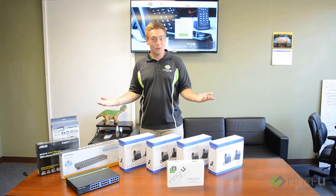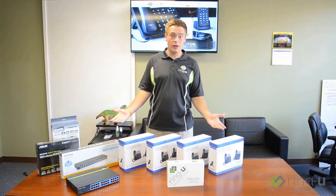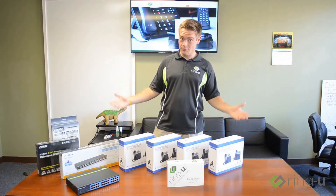Hi, I am Nick from RingU and I'm here today to talk to you about setting up your Hello Hub and getting your RingU phone system configured.